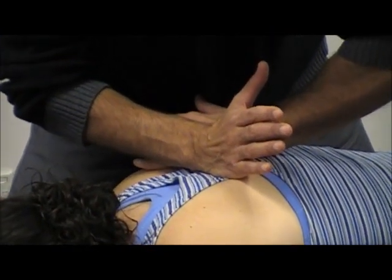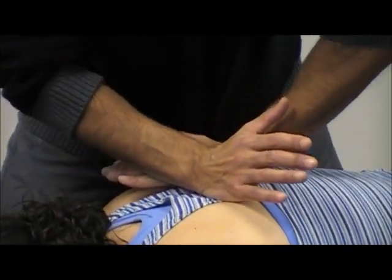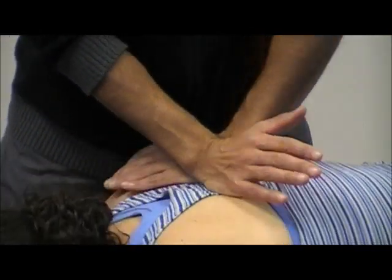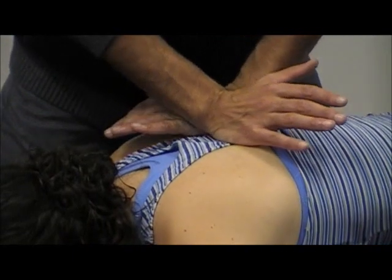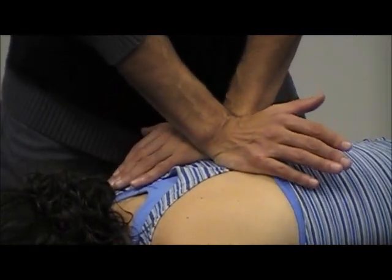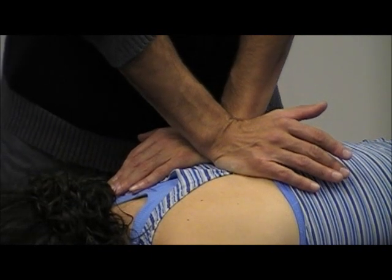I'm going to do a little bit of a PA and come up. As I come up, I'm going to straighten my elbow out. So I'm starting here, and then as I'm coming up, I'm getting some of that soft tissue out of the way and straightening my elbow. So I'm in this position.